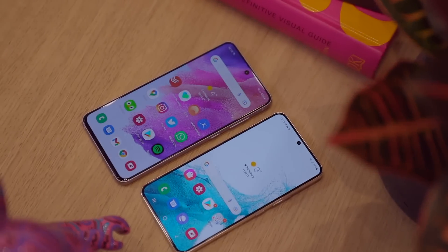There are actually a few reasons you might still prefer the FE to the new S22. So I'm going to compare the key ways these two phones differ and see which one is the better phone for you right now.